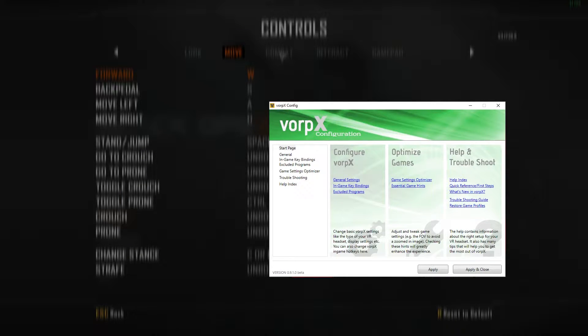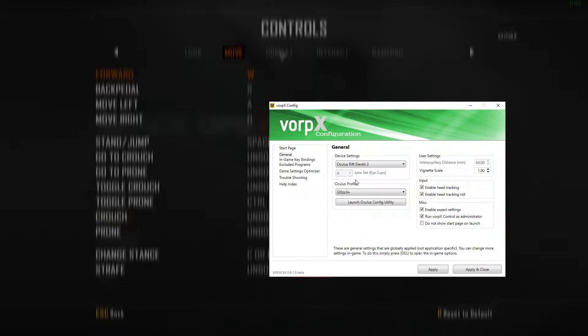You can then open the Vorpex configuration menu and go into the General Settings tab. Here you'll need to untick the box that says enable head tracking, as we'll be using tracking only with the Delta 6.